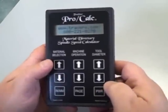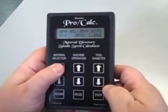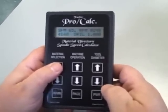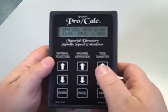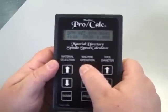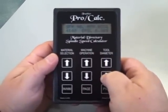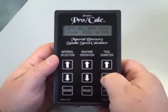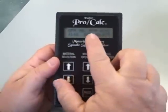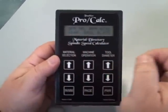Here's how the ProCout works for feeding speeds. First, you choose your material — let's choose 4140. Then select your machine operation; let's pick milling. You pick end mill, then set your tool diameter — we'll set it at 0.875 inches, that's 7/8. It automatically tells you the RPM is 392 and the surface footage is 90.